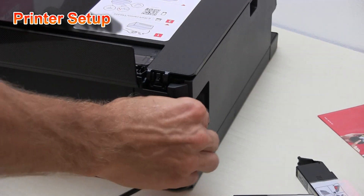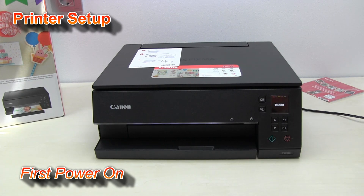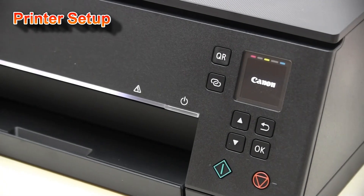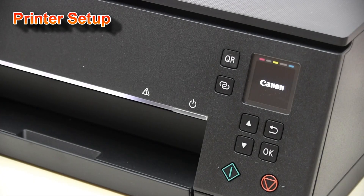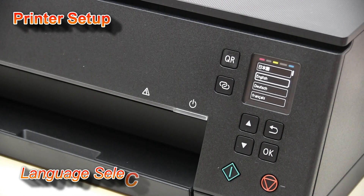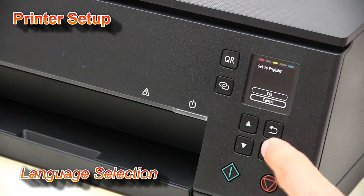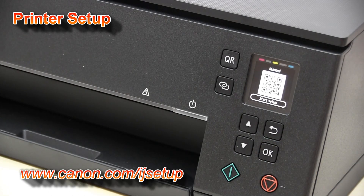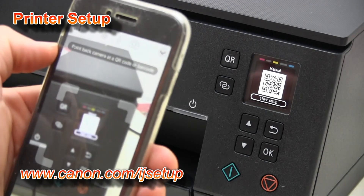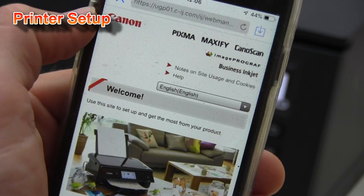I will start my setup. For web manual instructions you can scan the QR code on the printer or continue watching this video.